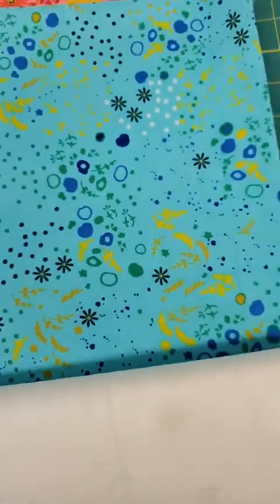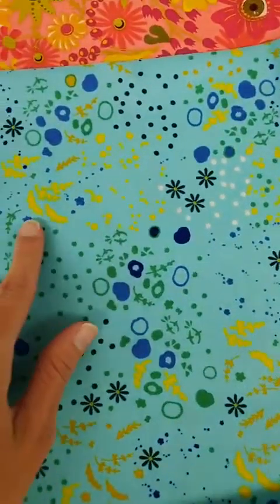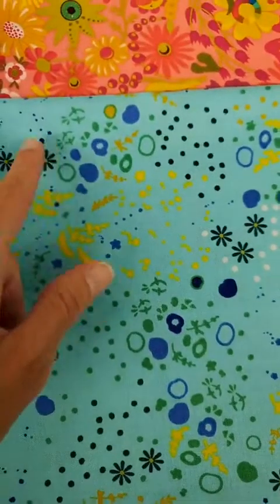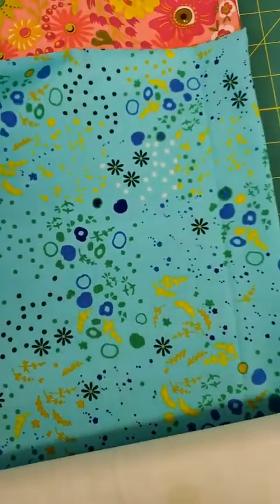Then we have this one that has an aqua background with that mustard yellow color, dark blue, green, and another darker green. You've got little flowers and little birds or leaves and dots — just kind of cute things going on in that one.